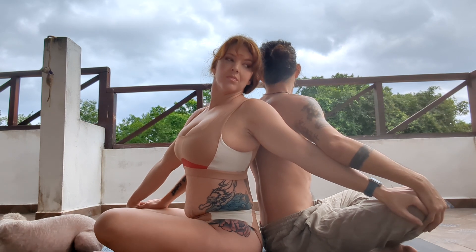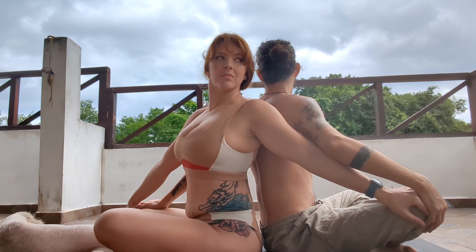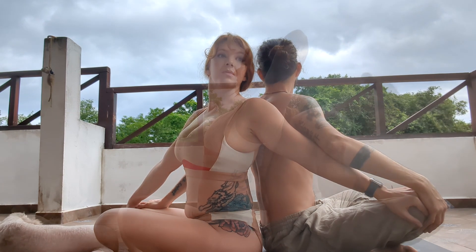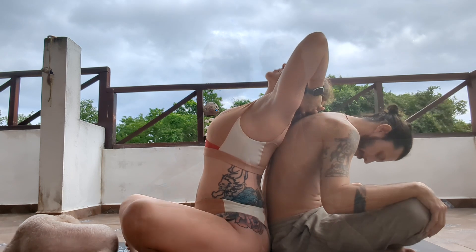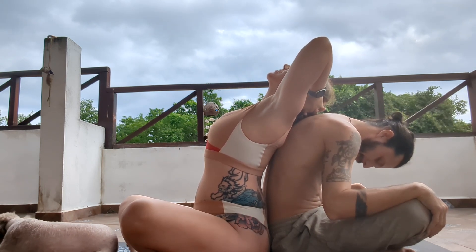Bring it out. One more breath in here, and then exhale, coming back to the right side. Just going one more breath in, and then coming back to center.